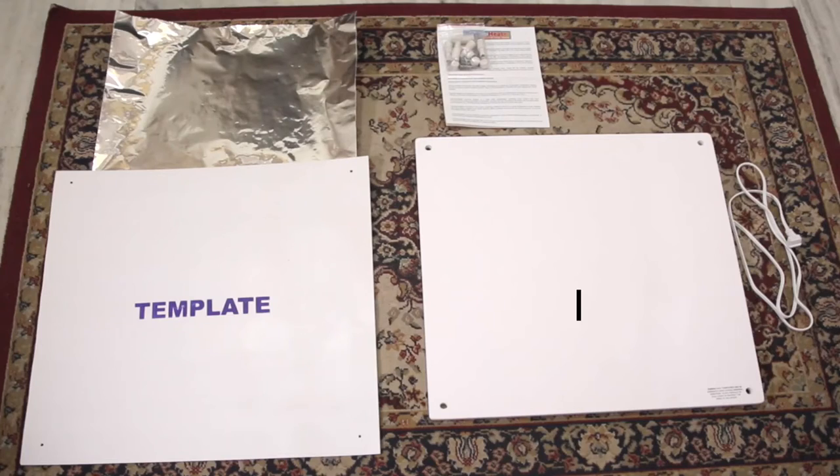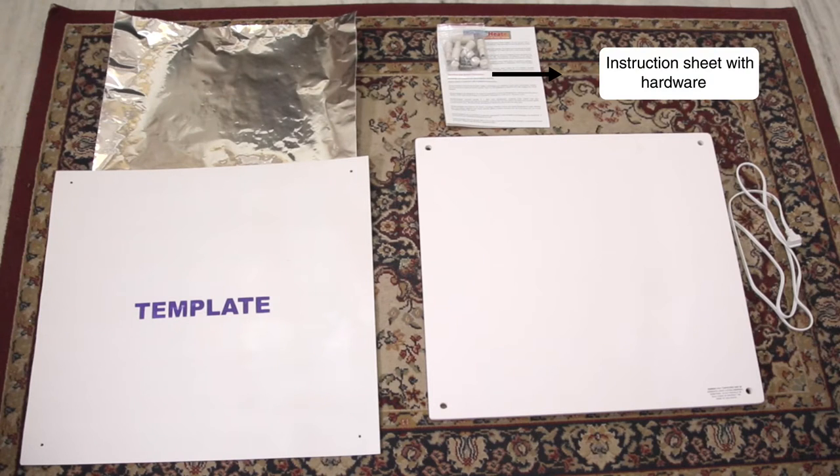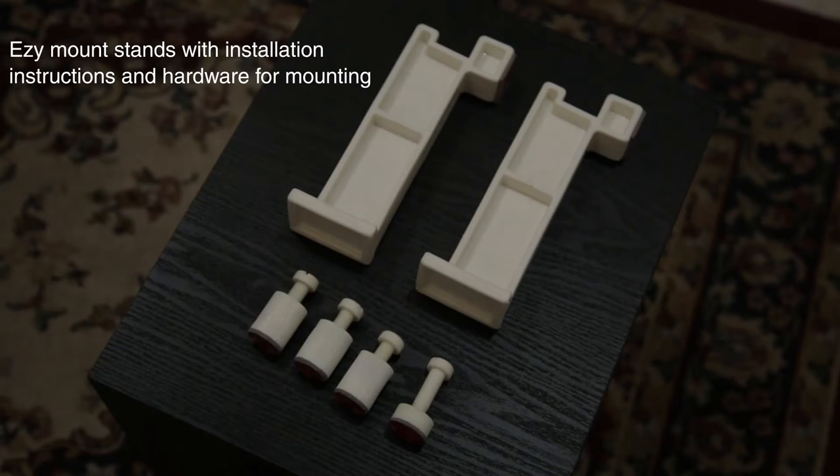The parts in the box are: panel heater, template, heat reflector, instruction sheet with hardware, standard mounting hardware with instructions, and Easy Mount stands with installation instructions and hardware for mounting.